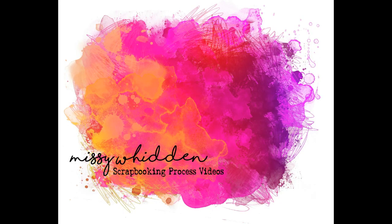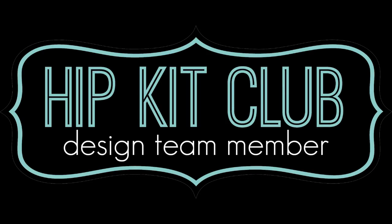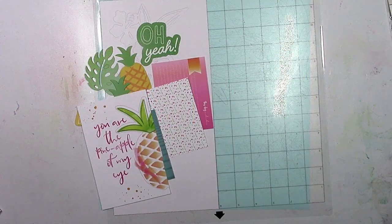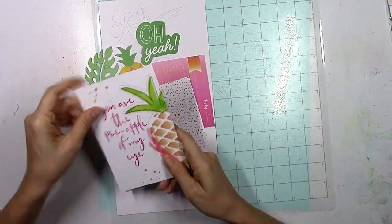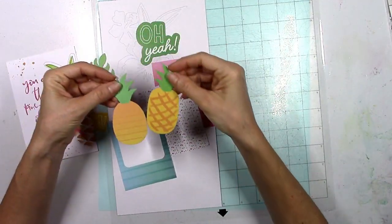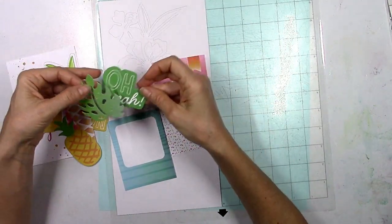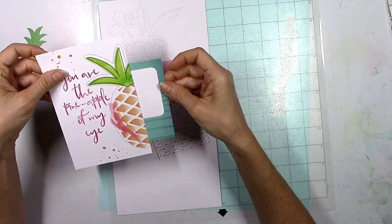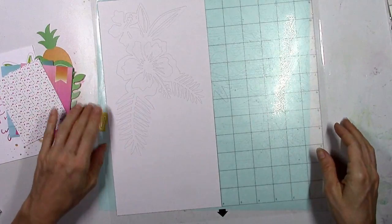Hey friends, it's Missy again. Thanks for joining me today. I'm back with another layout for the Hip Kit Club using the 2017 July kits. I went through the kits and picked out some things I've been wanting to use, and that project life card with the pineapple on it is so pretty. I picked out pretty much everything that had a pineapple on it, or had that pretty green, a little bit of pink, and some aqua turquoise blue color.